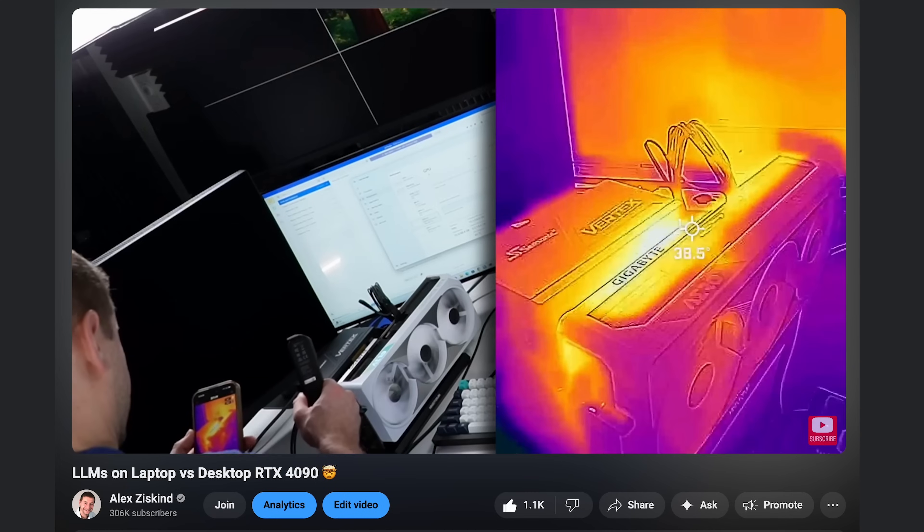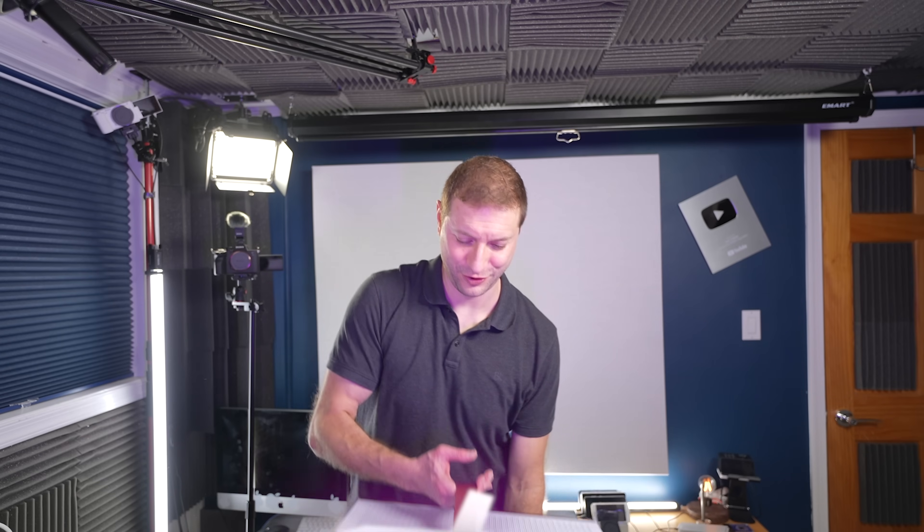For years, I've held out. I kept telling myself that I don't need a desktop—my setup is good enough—but every time I push my LLMs to their limit, I had a feeling I was leaving some power on the table. Now I'm done holding back. Let's build out an insane computer.